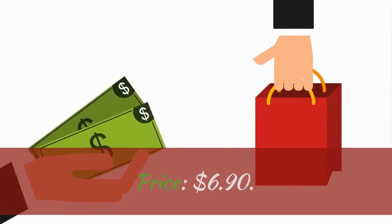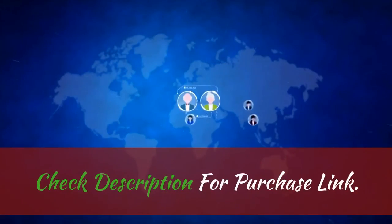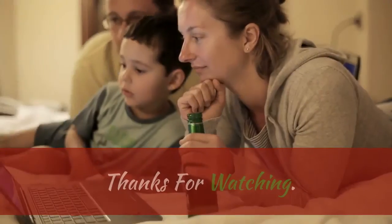Price: $6.90. 60-day money-back guarantee. Check the description for the purchase link. Thanks for watching.